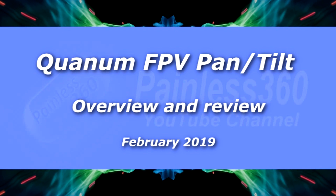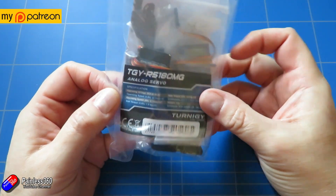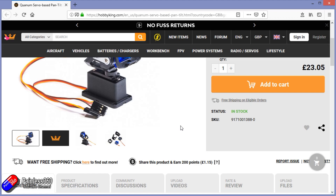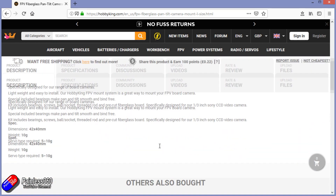Hello and welcome to the video. A very quick look at a new product from Hobby King — this is something I've been waiting for for a long time: an upgraded pan-tilt servo mount for an FPV camera. This one's branded Quantum, and those of you may remember they've had a previous version for donkey's years, which was based on fiberglass and was a pain to put together.